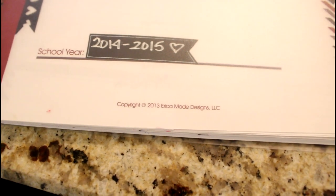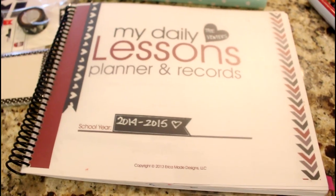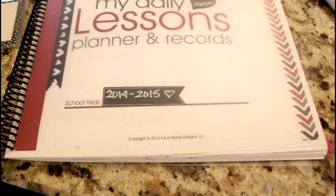I got it totally free from Confessions of a Homeschooler's website. As you can see, it says copyright 2013 Erica Made Design. That's her name — Erica from Confessions of a Homeschooler — and I just absolutely love everything that she does. This planner is one of the things she offers totally free off her website, and it's amazing.